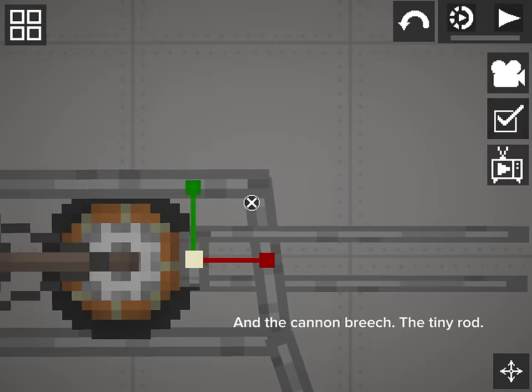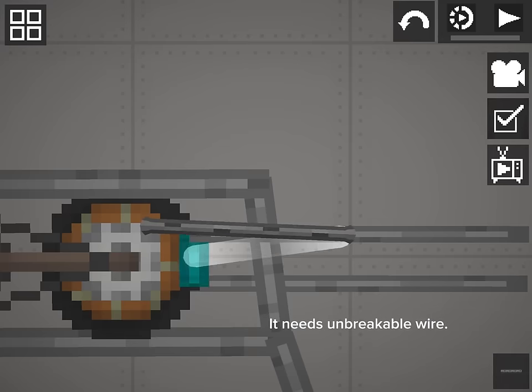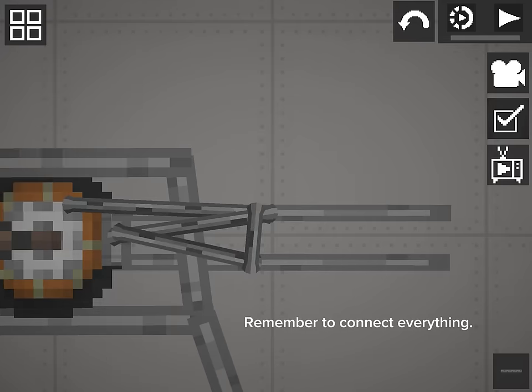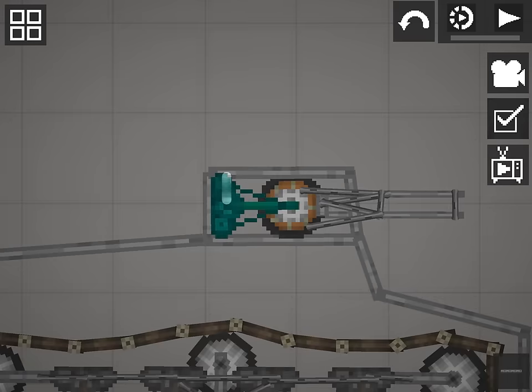And the cannon breech — the tiny rod — needs unbreakable wire. Remember to connect everything, and the entire turret needs to be connected.